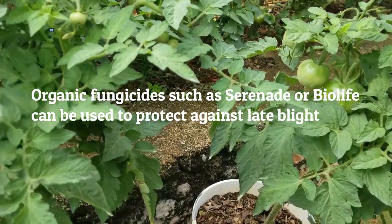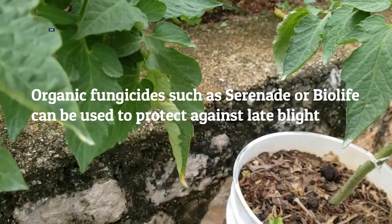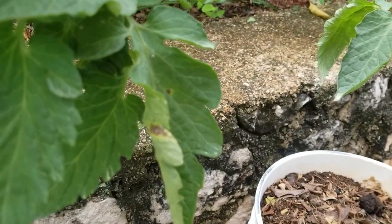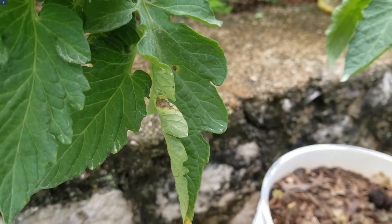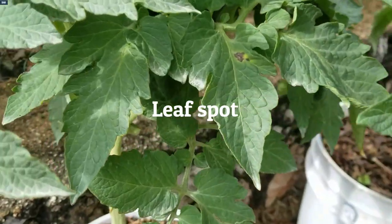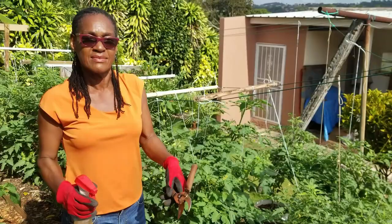In addition to the late blight, we also monitor for any other problems to be able to react to them at an early stage. So far, very few problems. Here is one example of a leaf spot, which, given the fact that it's not prevalent, there really is no need to treat for it at this time.